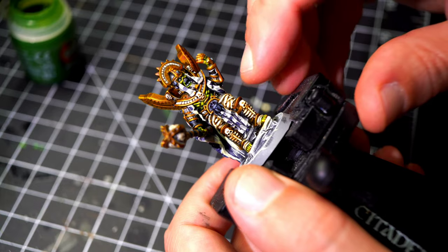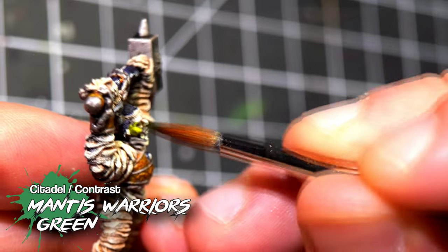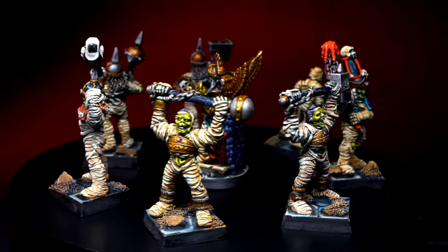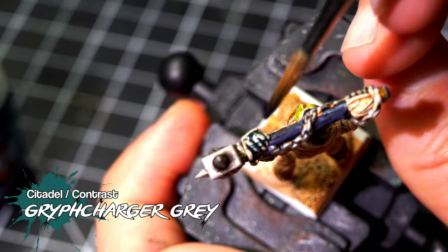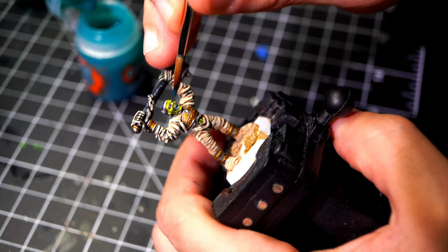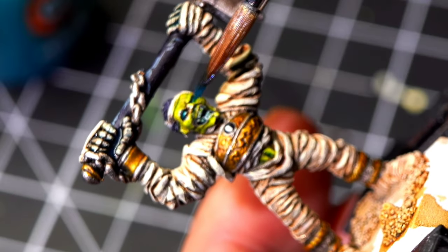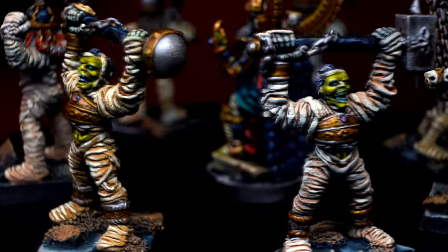There are many other things that we need to paint, but we're going to focus on those very easily. What we're going to use for the flesh is Mantis Warriors Green, which is going to make it look like the original flesh we saw on Mike McVay's examples. For the exposed bones and the teeth, I used Griffcharger Gray — I didn't want to use a paint similar to the wrapping, otherwise they wouldn't pop at all. For the eyes, I used Aethermatic Blue. I think it makes the mummies look more interesting, as if there is an unholy energy coming out of the eye sockets.